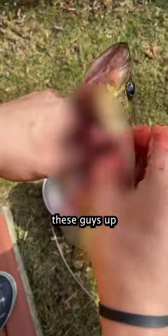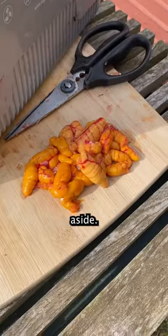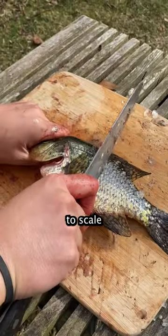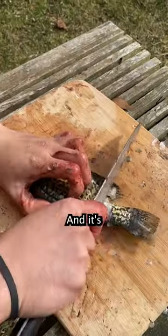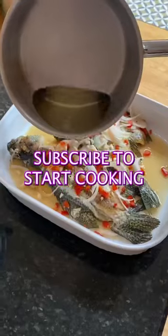Once I got to dinner, I had to clean these guys up and found that many of them actually had roe, which are good eating, so I was careful to preserve the roe and set them aside. I used a super dull knife to scale these guys because I forgot my scaler at home, and it's very satisfying when you get all the scales in one scrape. Then I gave them all a quick rinse and headed inside to start cooking.